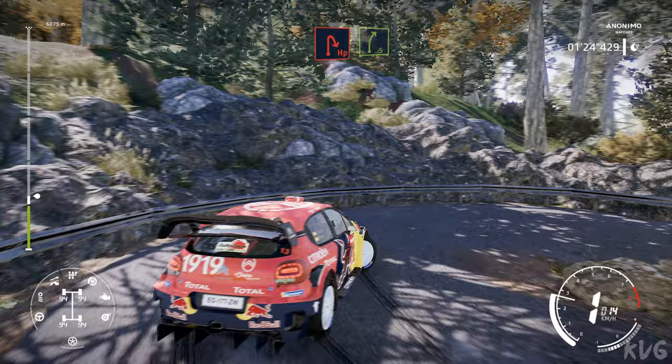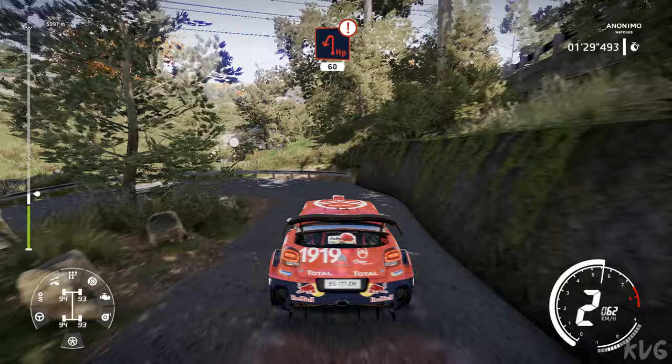Hairpin right cut, into right 5, don't cut. And caution, hairpin left cut, 60.